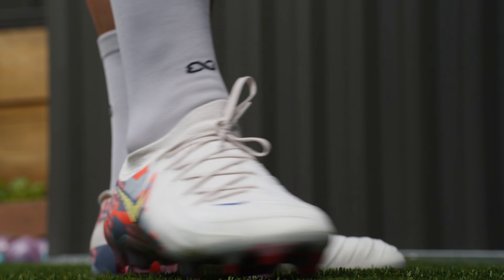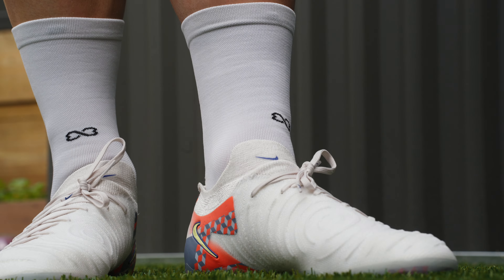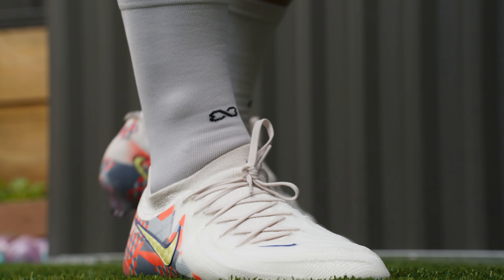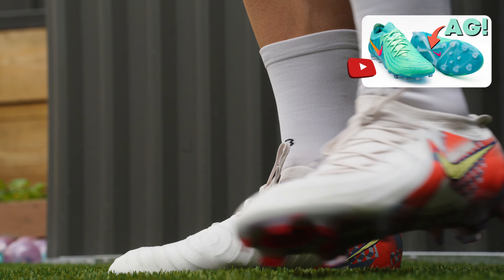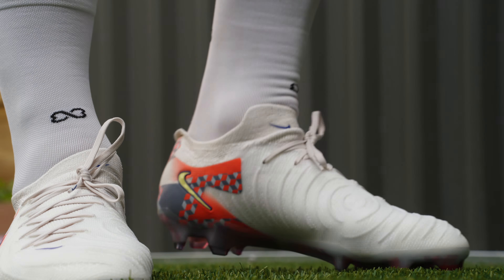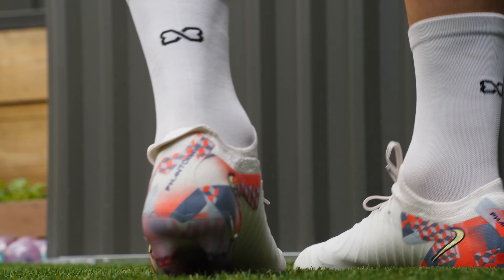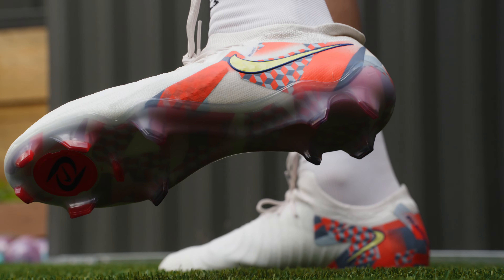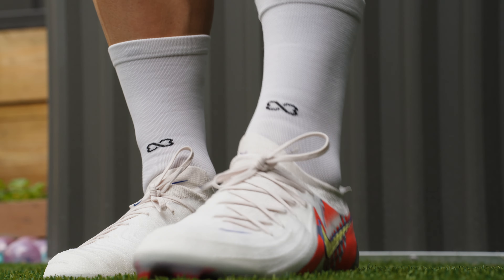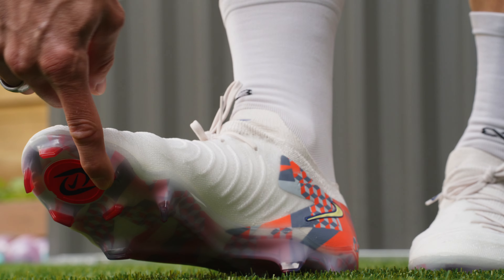Out here in the backyard with the really cool-looking Barca Special Edition Phantom GX2. I really enjoy this silo in general — yes, I have some pretty heavy critiques of the soleplate and just kind of popping the Luna soleplate on here, especially when there are so many other Nike soleplates from the past they could have gone with — the Hyperreactive from the Hypervenom 3, I'm looking at you. Other than that, this boot is really, really fantastic.